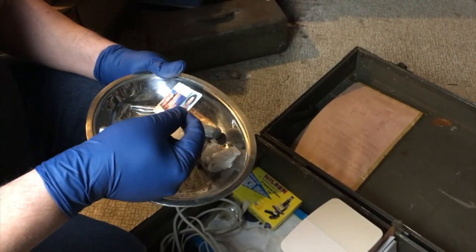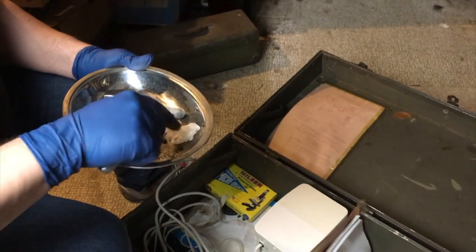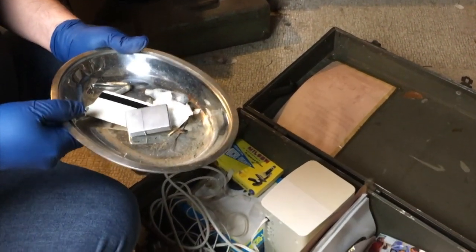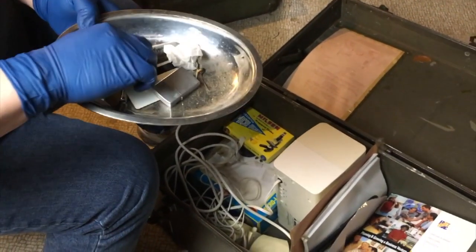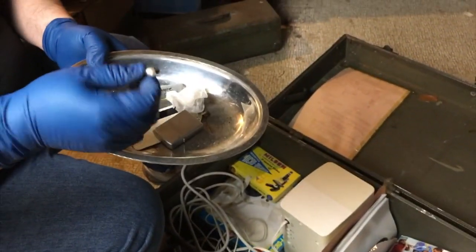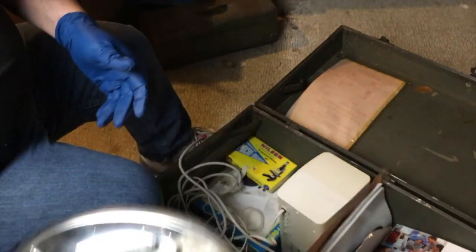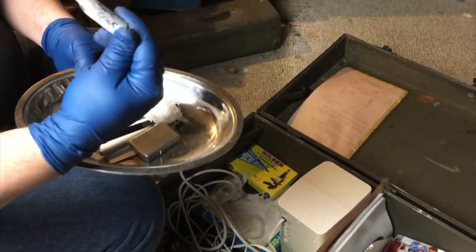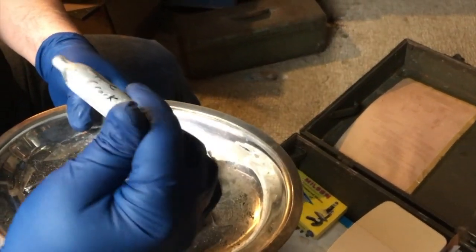Someone went to Marshall University. Looks like someone was into some illegal drugs, perhaps — especially since the fuel canister says 'hippie crack' on it. Hippie crack.